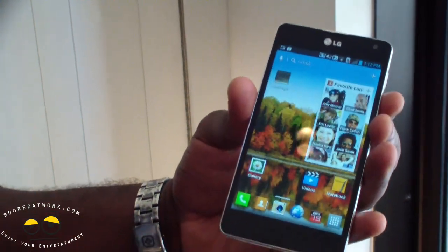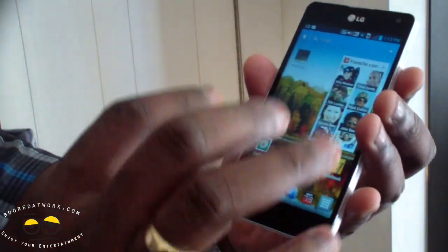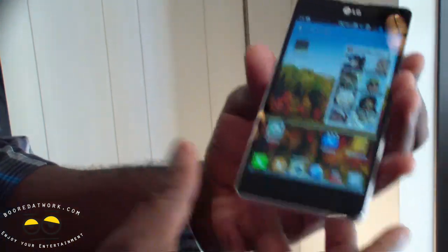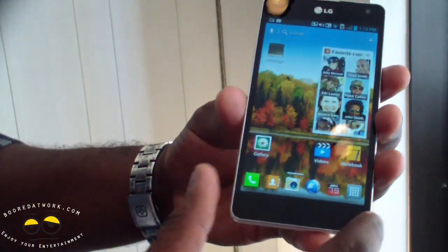Overall, this is a very nice device. It feels like the Prada Chocolate — very simple. It's a nice solid square piece that feels very comfortable in the hand, and it's got nice chrome trimming.